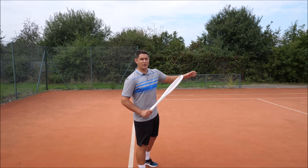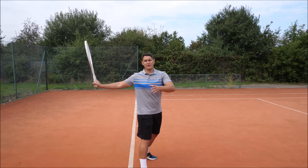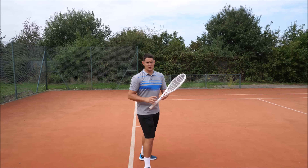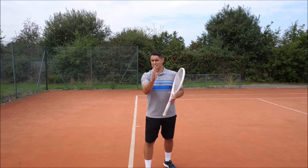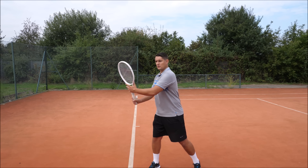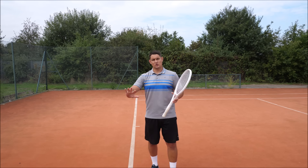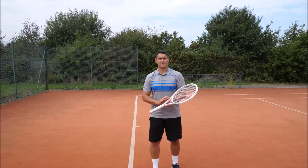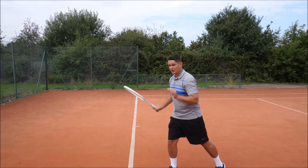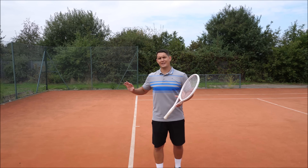Think of a clock face: if you're facing the net that's 12 o'clock, and the racket behind you is 6 o'clock. Starting the preparation at 12, you go one, two — and by three o'clock on that clock face you should already have released the left hand. So 12 o'clock, one, two, three — release. Three o'clock is the latest. Most of the pros have already released that left hand by two to three o'clock.